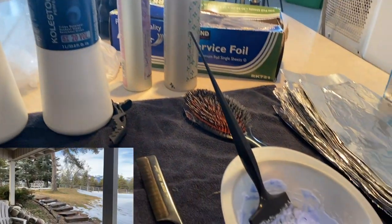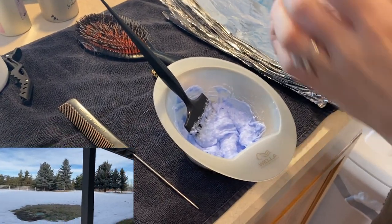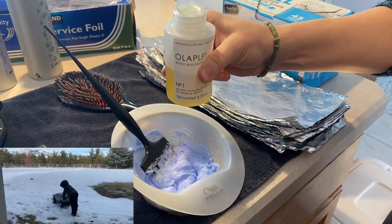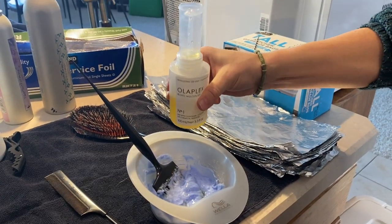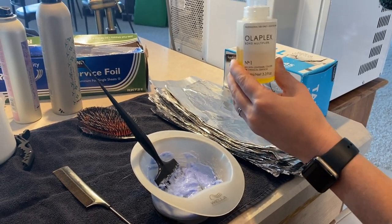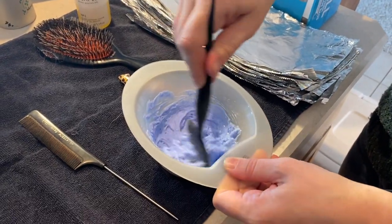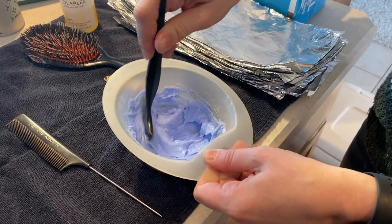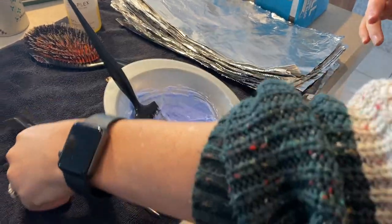For my first formula, I'm just mixing Joico Lightner. This is a case of using what I had - I'm on vacation at my father-in-law's house in Montana. I'm using Wella's 20 volume with Joico's Lightner. Every manufacturer will tell you not to mix brands, but in essence most of these are the same chemicals, so it's okay. I also added one-eighth of Olaplex - usually I do about half that, but since I'm starting in the back, I know it's going to sit on there longer.